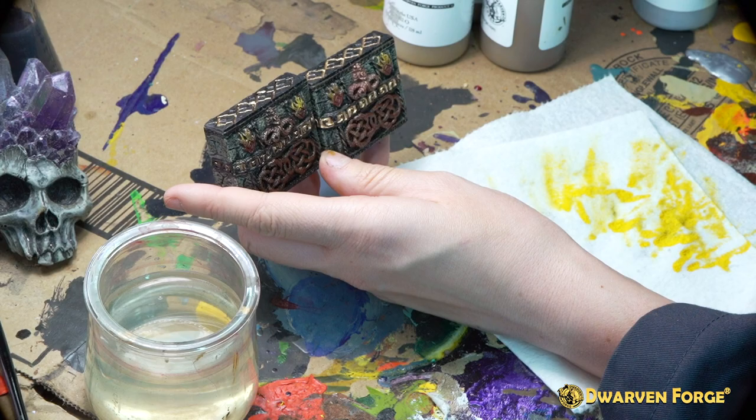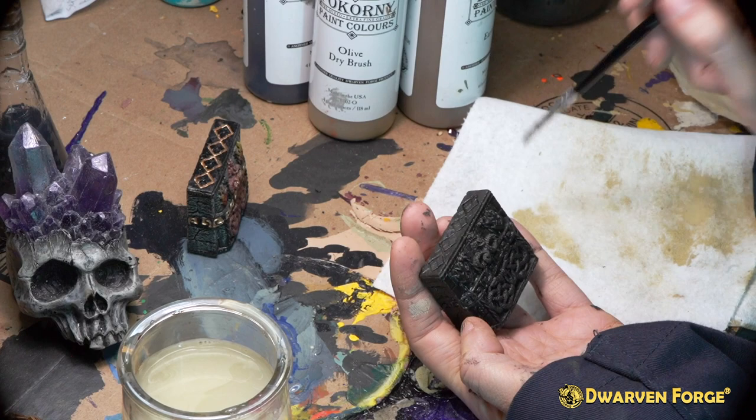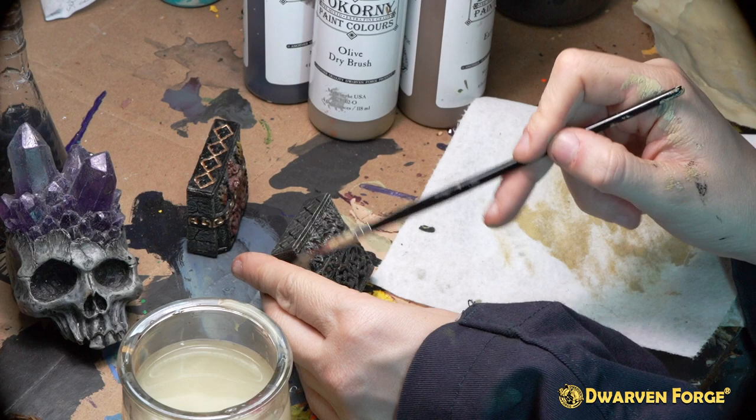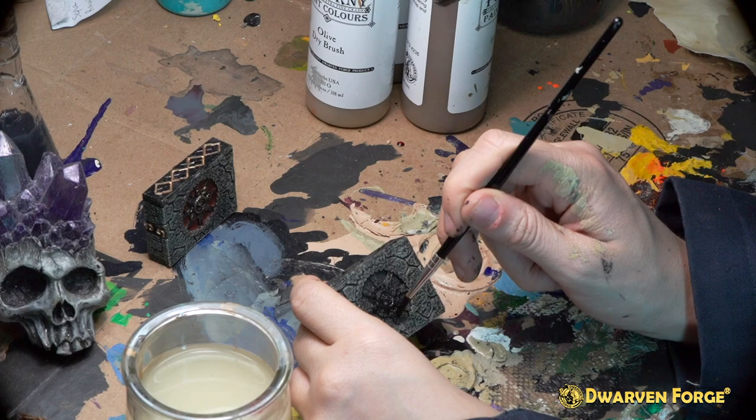This is the freestanding Forsaken Wall. In this piece you're going to want to be careful not to use too much paint because it has the finest detail of any of the other pieces we've covered thus far. The first step is using the dry brush that we've used in all previous steps in the Forsaken Temple. The next step is to use Bacorny paints black and a number three brush to fill in all the details that aren't stonework. Allow for this to dry before moving on to the next step.